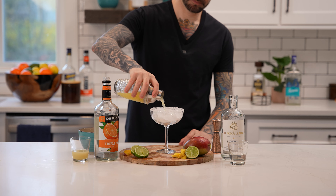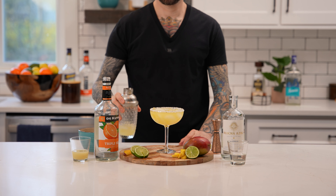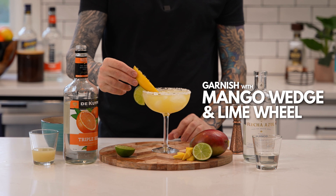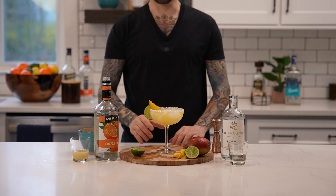Now pour. Finally, garnish with a lime wheel and a mango wedge. And that's how you make the mango margarita. Enjoy.